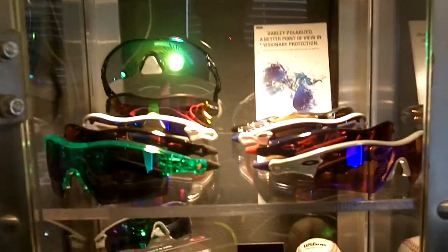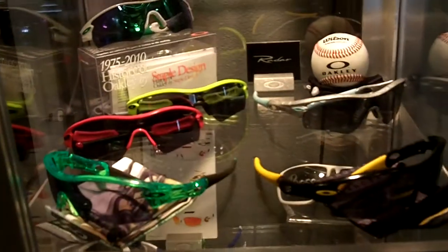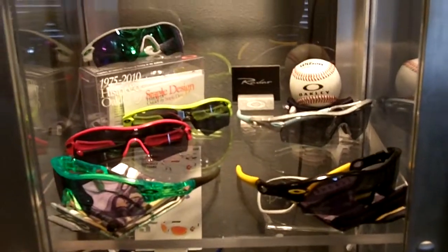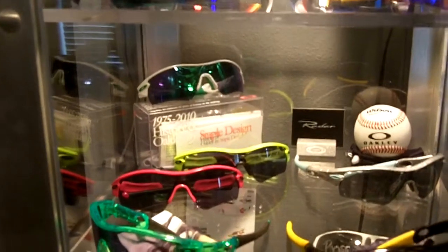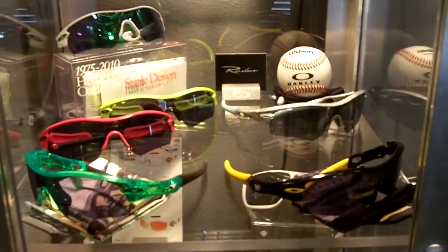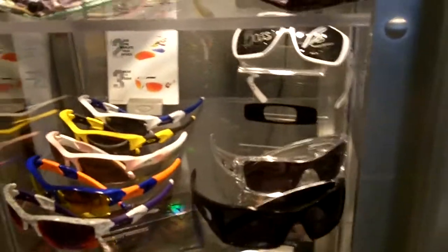Going on down to the radar case — pretty much all radars now. I think I've actually changed this setup a little bit since I last showed you guys. Just all my different radars, different colorways. A little ugly sign in the back. You've got the Pink Retina Burn, the staple radar, the Livestrong, Michiro Suzuki, and then the Antifreeze.